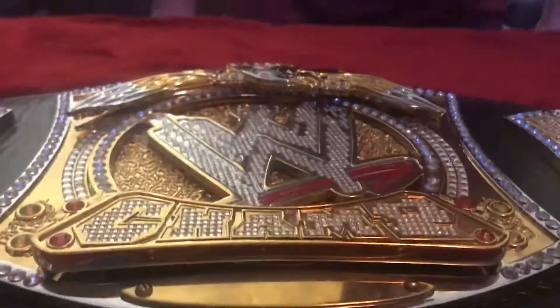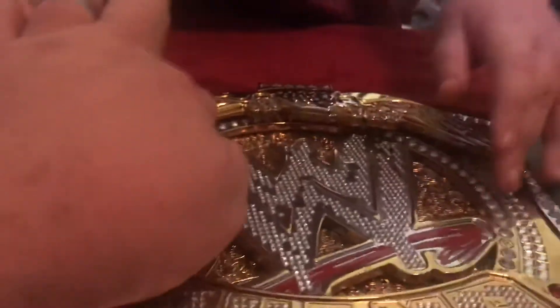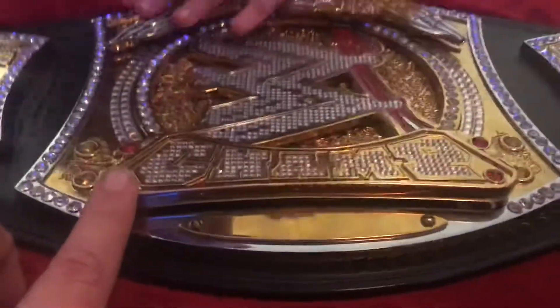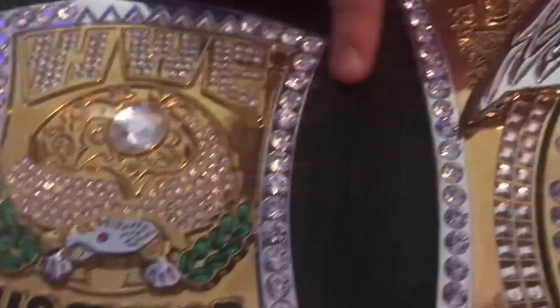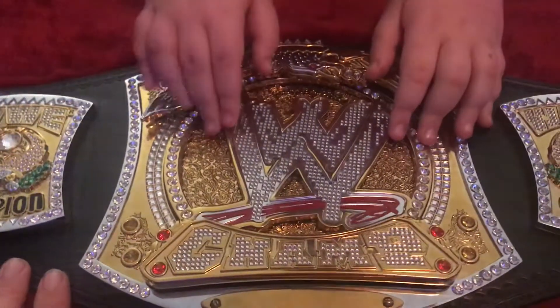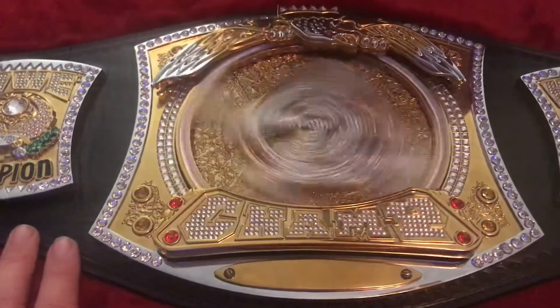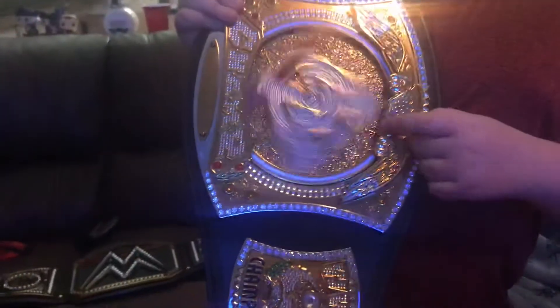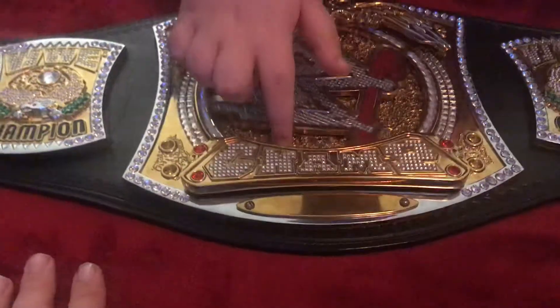The most impressive thing about the main plate is how 3D and stacked it is. These are probably removable pieces, and you can see how raised they are — they even added the bending details right here where it bends. Are you ready for the most awesome part? It spins! This one spins really well — it's well balanced, smooth, no noises. Well, you might hear a little clink or whirl if it gets out of sync.